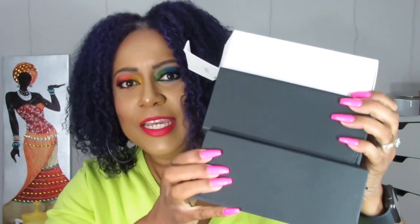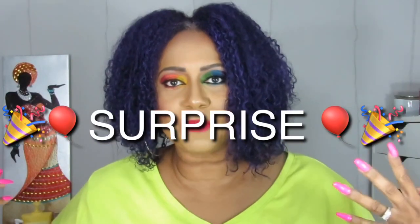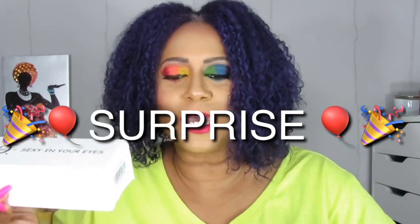Sojos Vision wanted me to do the review, which I've done, and I love the glasses. But they were also kind enough to give me three additional pairs to give to my subscribers. I could have kept them all, but they're all going to you guys. They sent me four; I'm keeping one and giving away the other three.